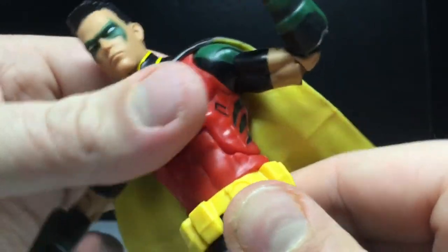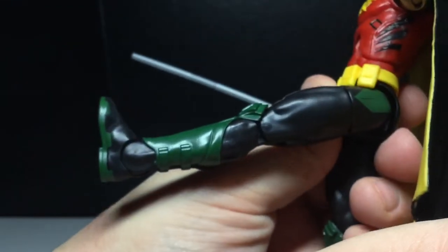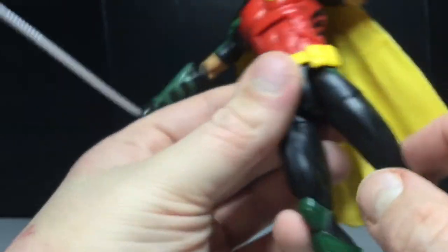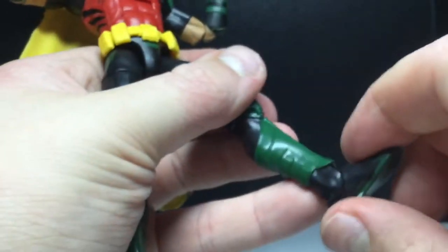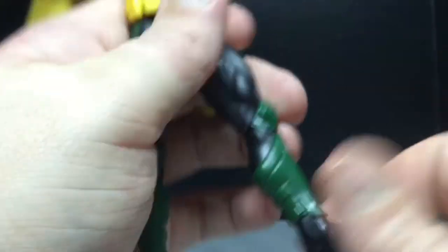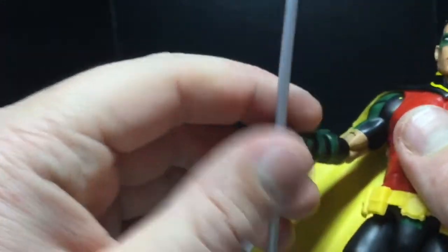There's a waist swivel. You get the hip joints moving out — that's great. Kicking forward that far — the belt's kind of blocking, but it's not that bad. You can go back a little bit. Thigh cut. Double-jointed knees. No boot rotation. The feet will hinge, and no pivot, which kind of sucks, but it's fine. Great articulation on this guy.